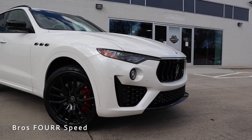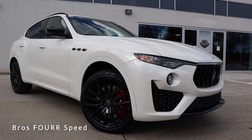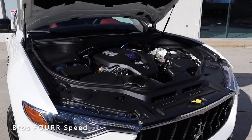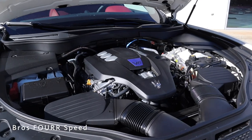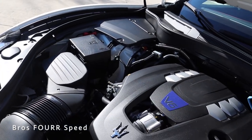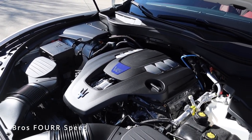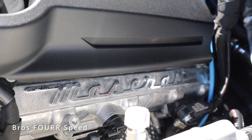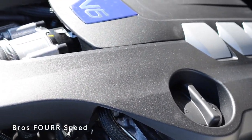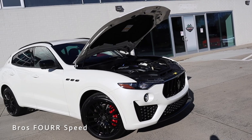The model we're looking at today is an SQ4 finished in Bianco Alpi with an MSRP of $101,000. Underneath the hood it utilizes a three-liter twin-turbocharged six-cylinder engine cranking out 424 horsepower and 428 pound-feet of torque. The engine is paired to an eight-speed automatic transmission sending power to all four wheels. With a curb weight around 4,600 pounds, this vehicle can achieve zero to 60 in five seconds flat with a top speed of 164 miles an hour.